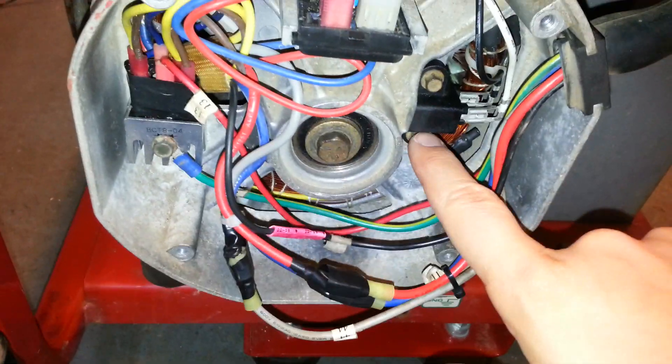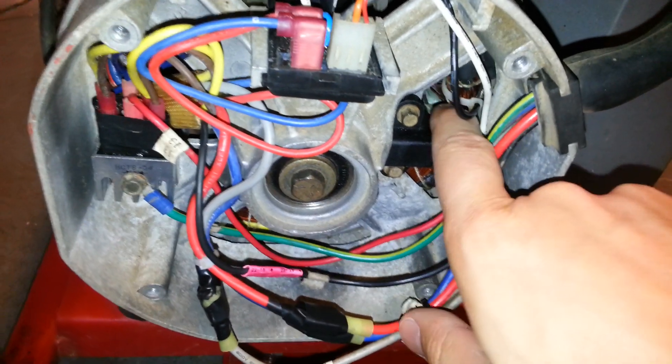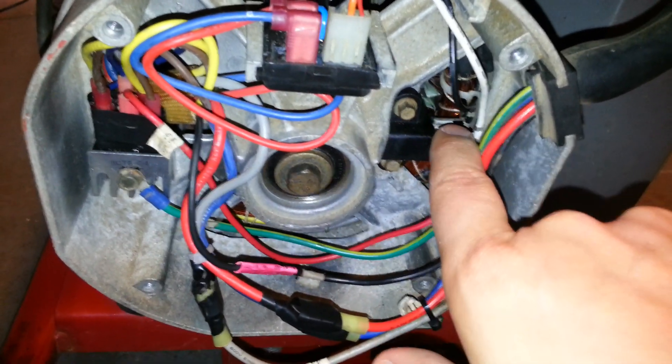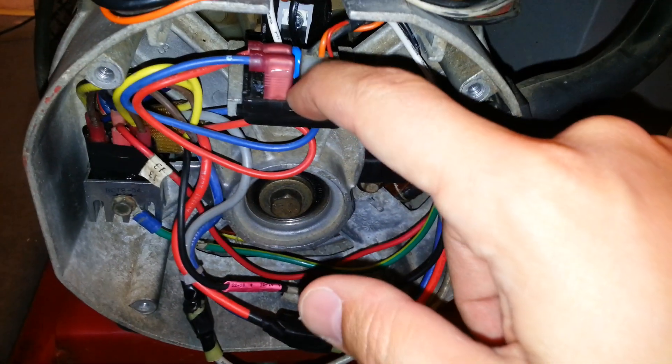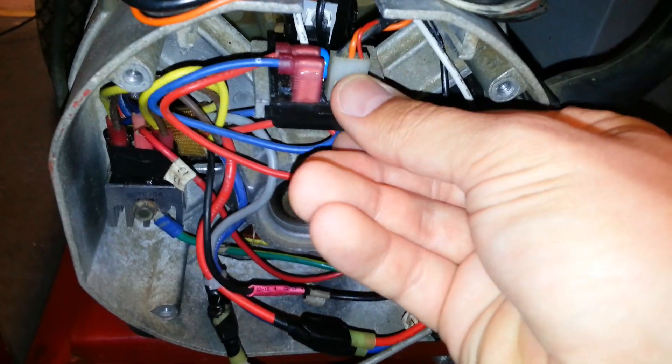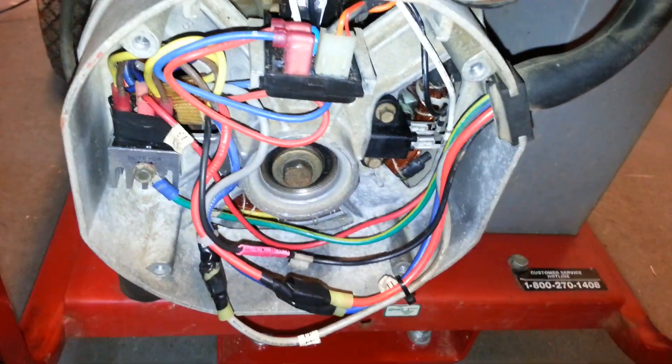What you first want to start with is the rotor windings. The first step is to remove the DC wires coming off the voltage regulator completely. Then take the two DPE windings off, take off the white snubber cable, and remove the voltage regulator completely.